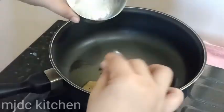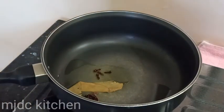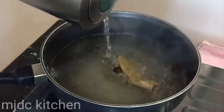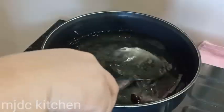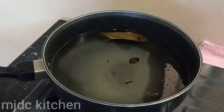On another pan, let's cook the rice. Put 1 tablespoon of ghee and add cloves, cardamom, and bay leaf. Put boiling hot water, add 1 tablespoon of salt, and dissolve it thoroughly. Wait for it to boil.